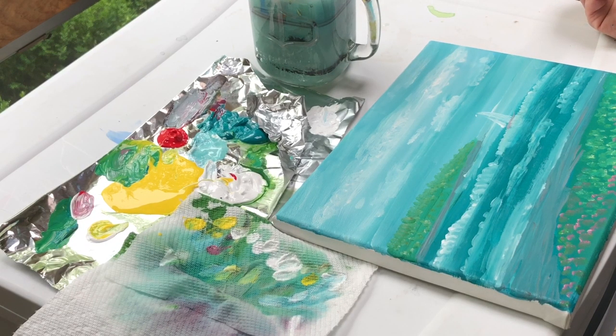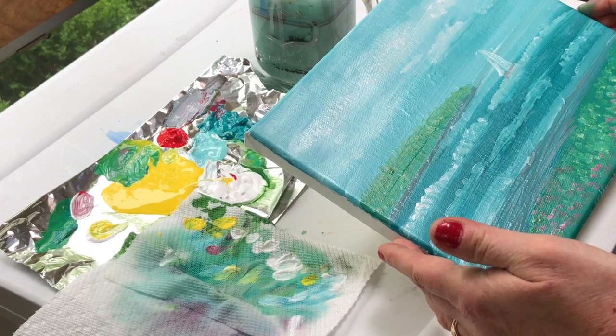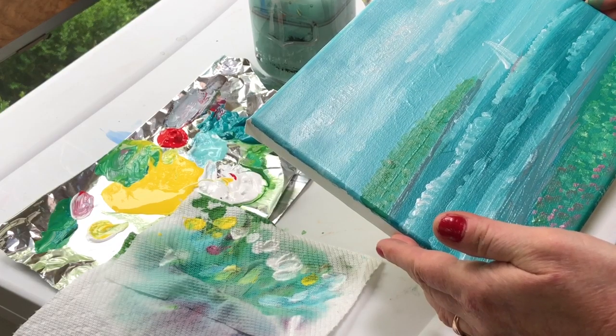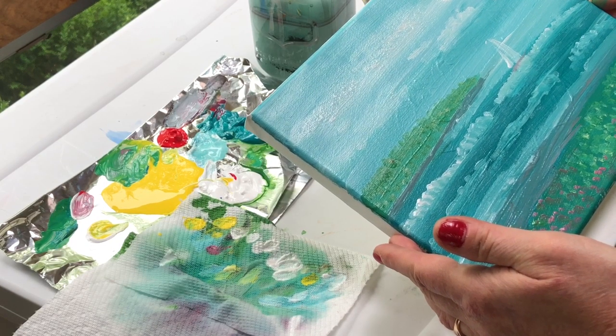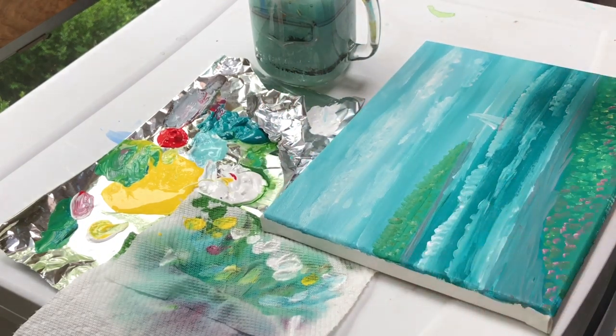That's it for this little painting — just a simple seascape with tropical waters and a tiny little sailboat. I hope you enjoyed this. I hope you go ahead and try some of these techniques and skills and work on your own little masterpiece. Have a great day!